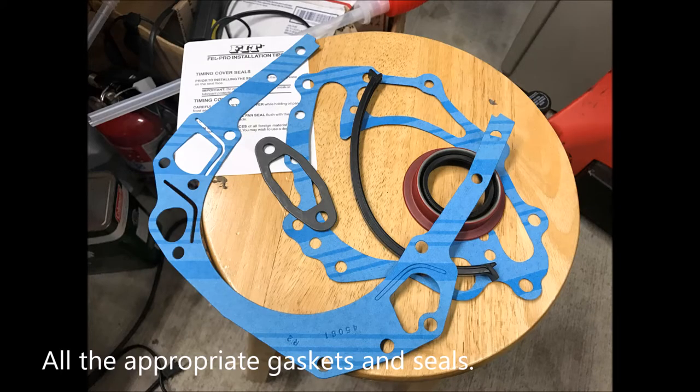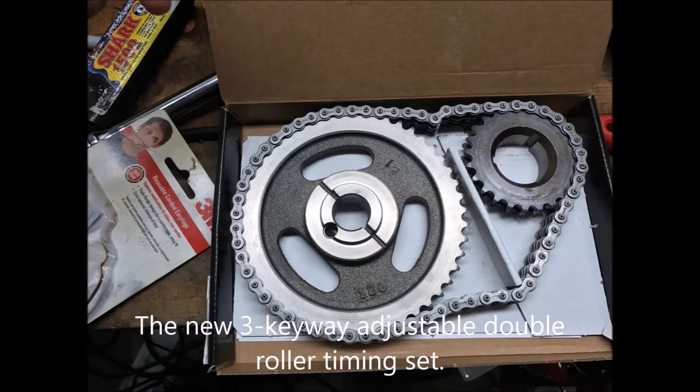Here you can see all the necessary seals and gaskets for the crankshaft, fuel pump, water pump, and timing cover. Here's the new 3-keyway adjustable double roller timing set.